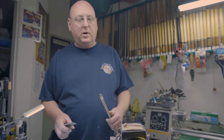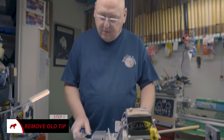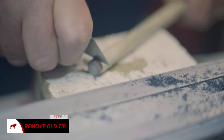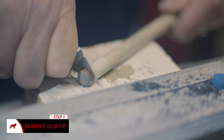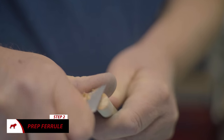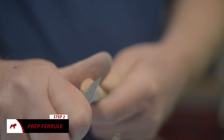Alright, I'd like to explain to everybody the process of putting a tip on professionally. First thing you've got to do is get the tip off. Be very careful with this — you don't want to get into the ferrule and you don't want to cut your fingers.